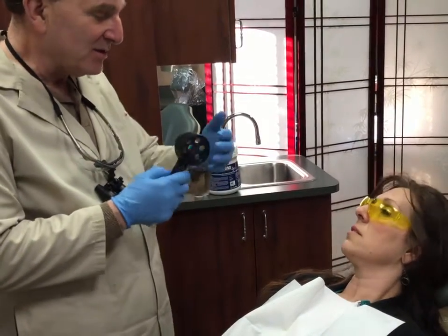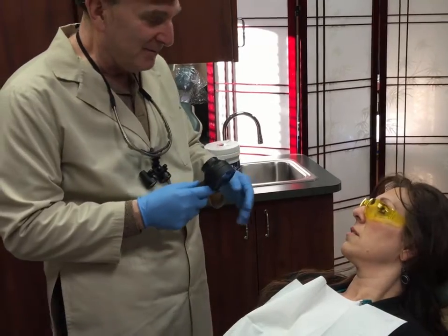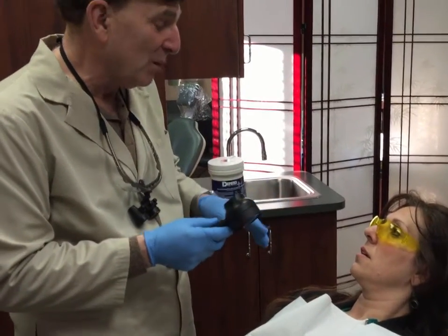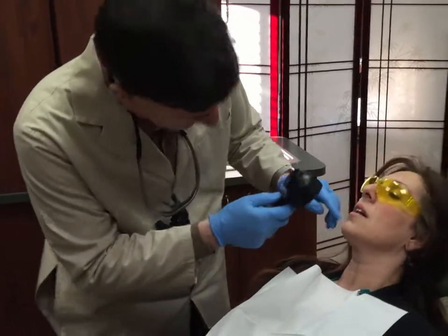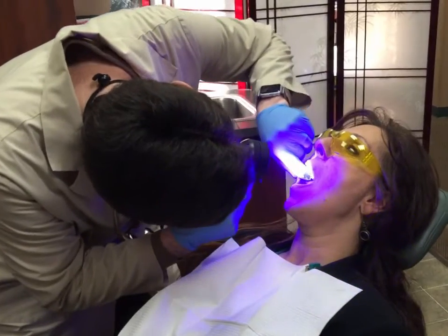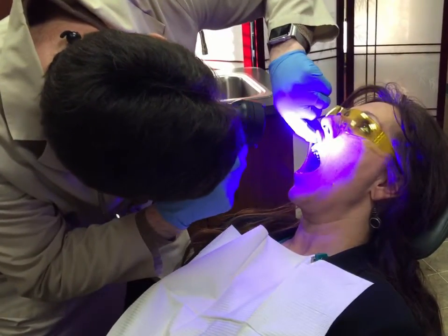Now we're going to look in your mouth. A light's going to come out of here — it's a purple colored light — and your tissues are going to turn a greenish color. We're looking for anything that's abnormal. So lift your chin up a little bit and open real wide. Now all the tissues are turning a green color and they all look nice and healthy.